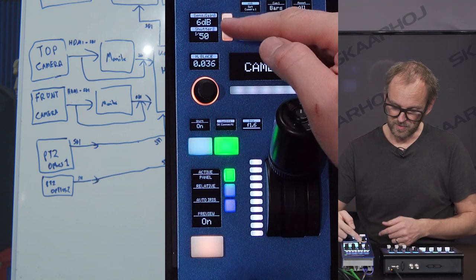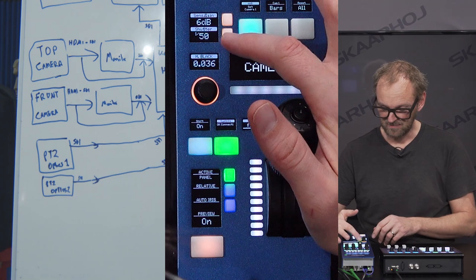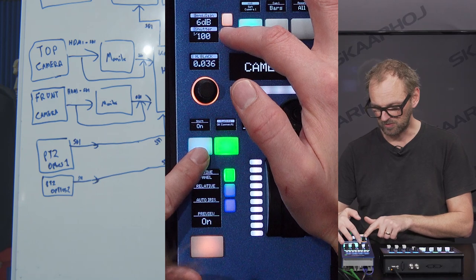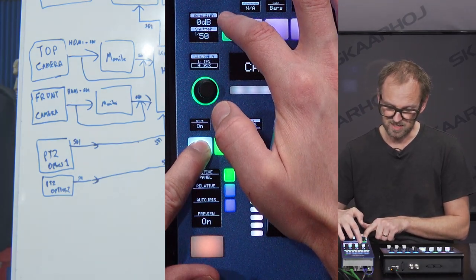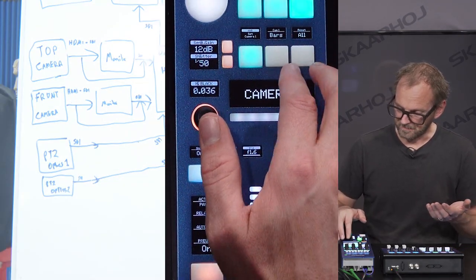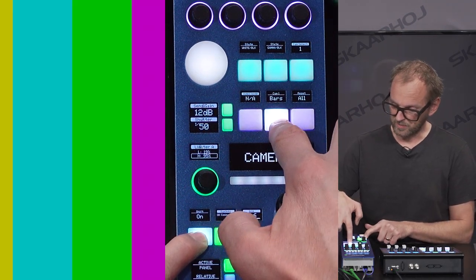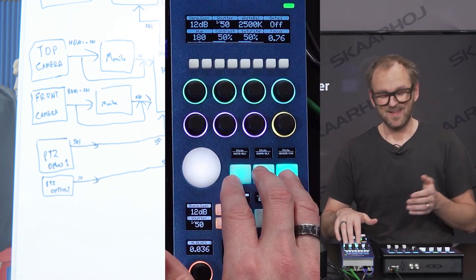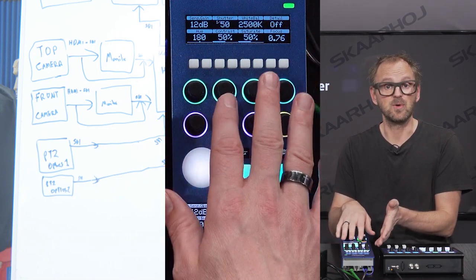Up here we put sensor gain and shutter speed — you'll notice the values are well known if you know these cameras. If I'm pressing this one, it is cycling up. We programmed it so that when you hold down the shift key, you can go the opposite way. The same is true for sensor gain — we go down or up as we press the keys here. If we hold down the shift key, we have color bars, which is a press-and-hold feature, or we can reset all parameters.